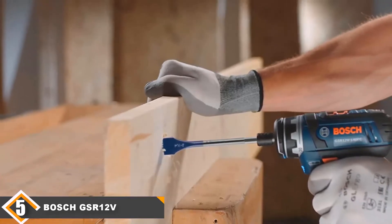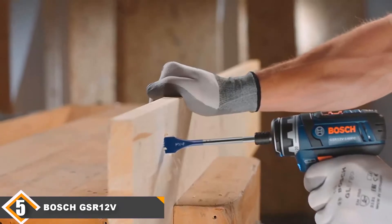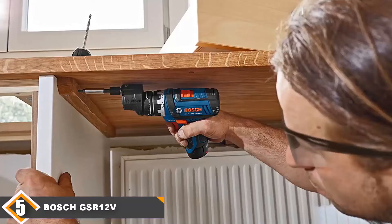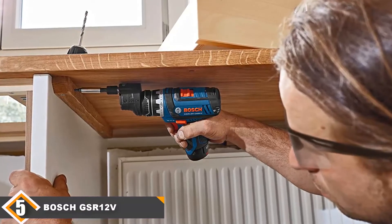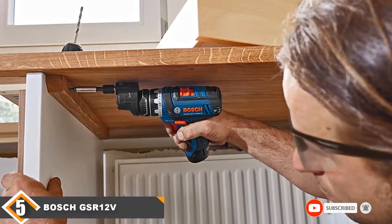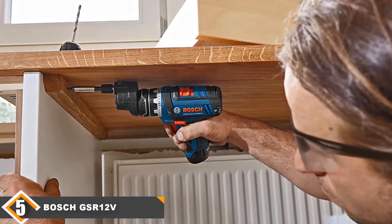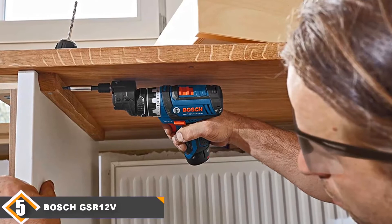When it comes to versatility, the Bosch GSR 12V-140FC stands head and shoulders above the rest of its 12V competitors. The 5-in-1 multi-head feature is sure to help you out in many situations, finishing jobs that could otherwise have been an issue. Incredible versatility alongside an ergonomic and lightweight package make this drill worth every dollar.